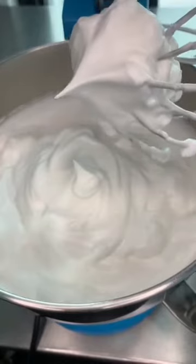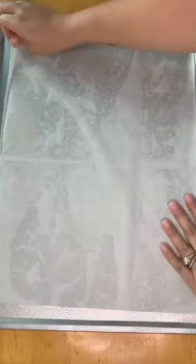Add 1 teaspoon of cream of tartar and slowly add 3 quarters of a cup of sugar. Whip it until stiff peaks form, then lightly spray a baking tray with oil and line it with parchment paper and spray it again.